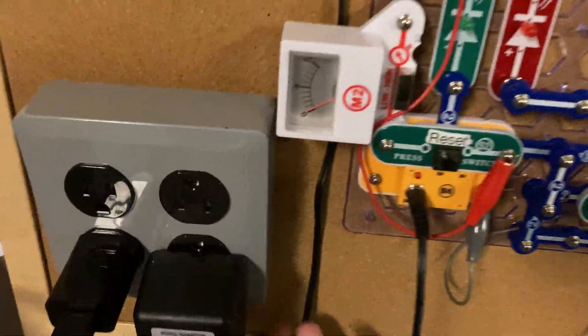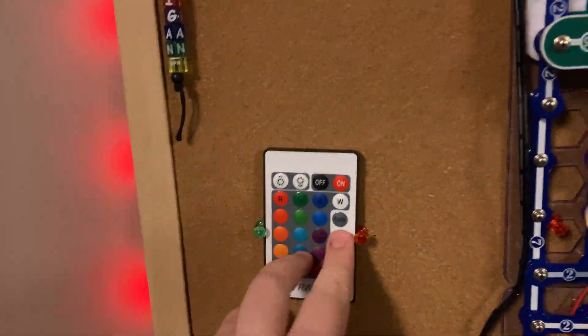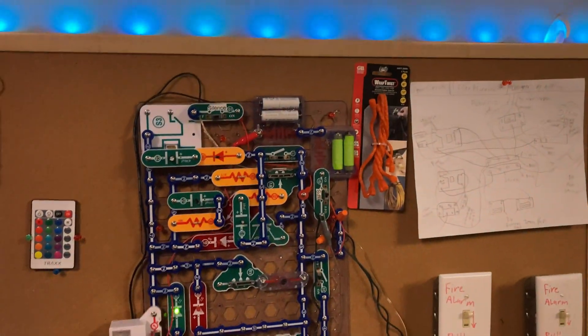Welcome to System Test 5 of the Snap Circuits Fire Alarm System. Again, this here is not my panel design — this is Mackinac Fudge 5's design.